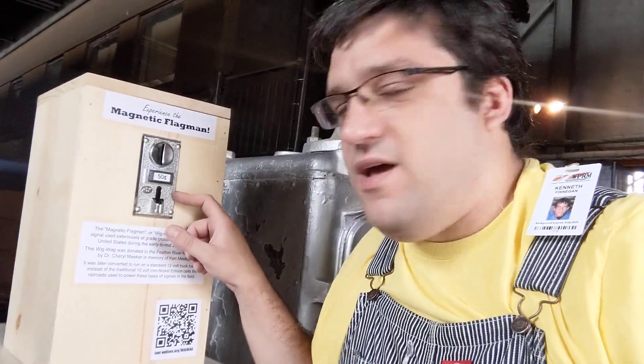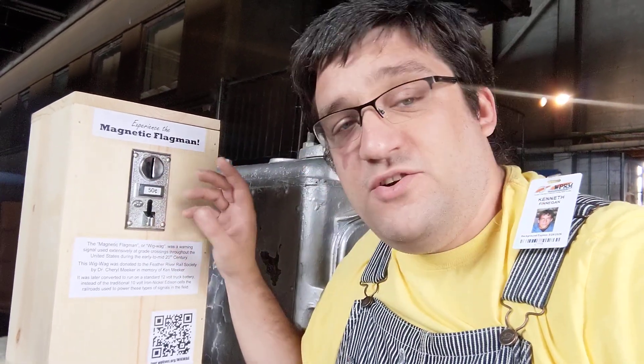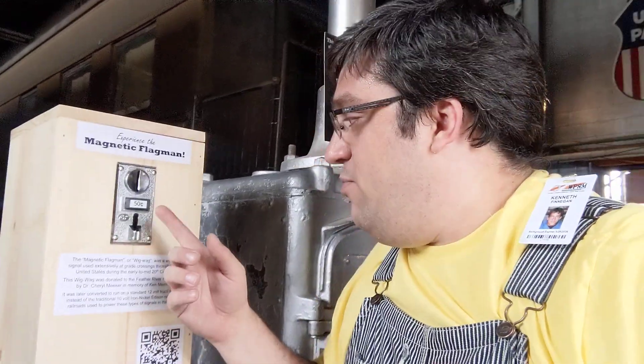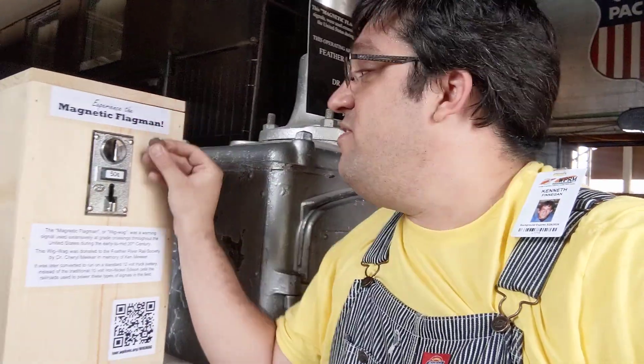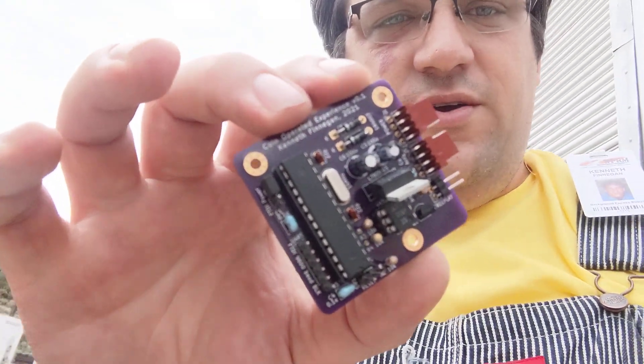This is a box that I built using a kind of off-the-shelf coin acceptor. Adafruit sells these and it's actually programmable — you put it in programming mode and drop about 20 of each coin you want to train it on. I trained it on nickels, dimes, and quarters, then put a 50-cent threshold on it, so now you can drop 50 cents in and the wigwag starts running.